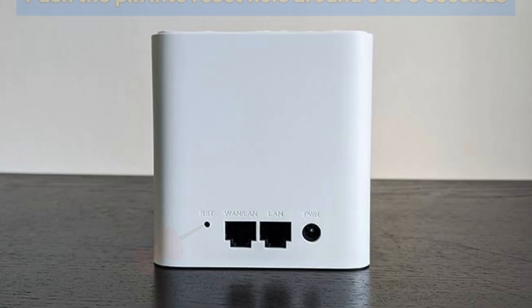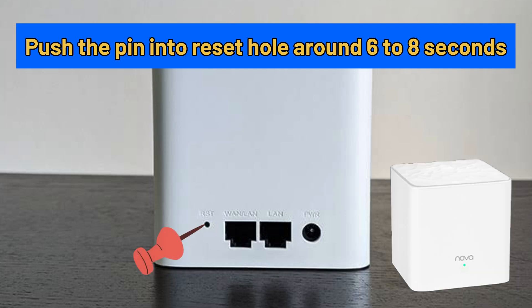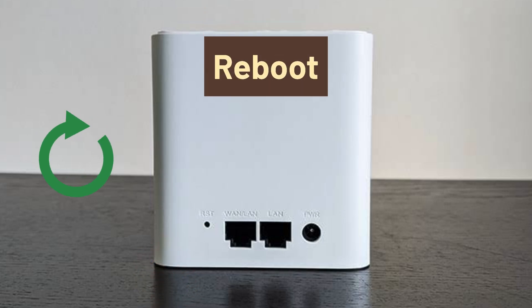In the first reset method, you need to push a needle pin or paper clip into the reset hole present on the primary node for around six to eight seconds, until you see a fast blinking indicator light. After this, release the pin and let the device reboot.